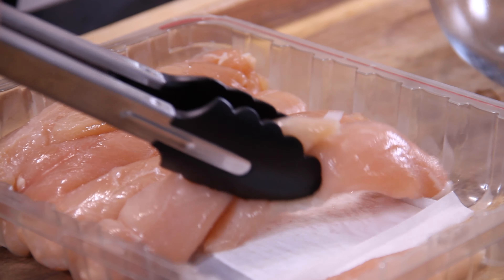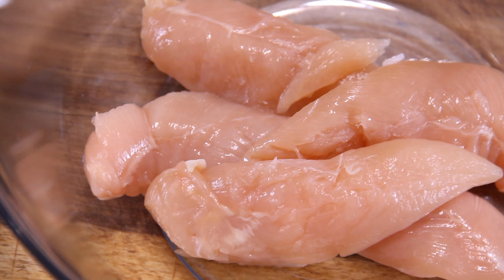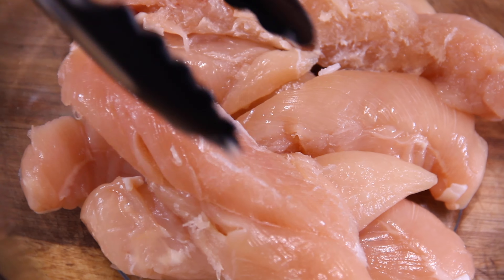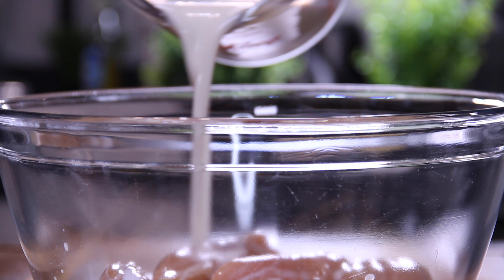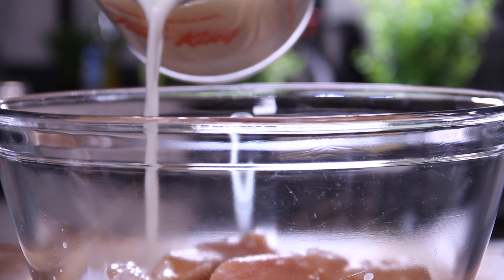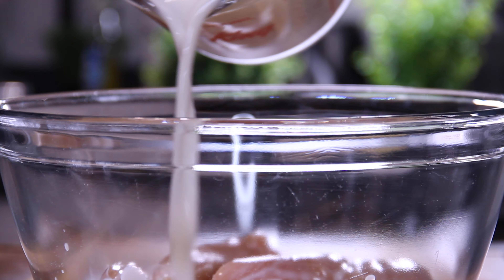What I've got here are about 10 or 12 chicken tenders — you can use chicken breast, thighs, whatever you like. So we're just going to throw these into a fairly decent-sized bowl, and pour in enough milk to completely cover those chicken tenders. You could also use buttermilk if you have some on hand, but I didn't — I'm kind of on a budget here.